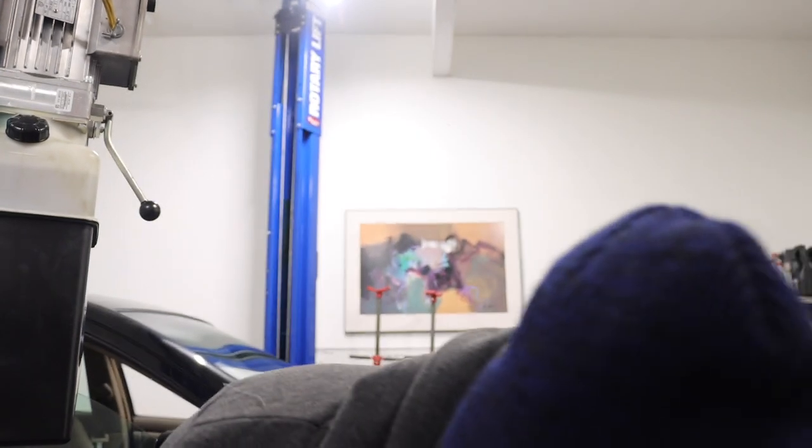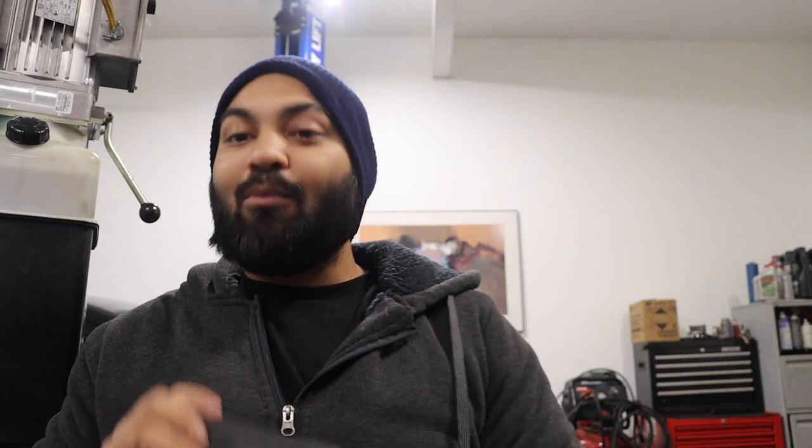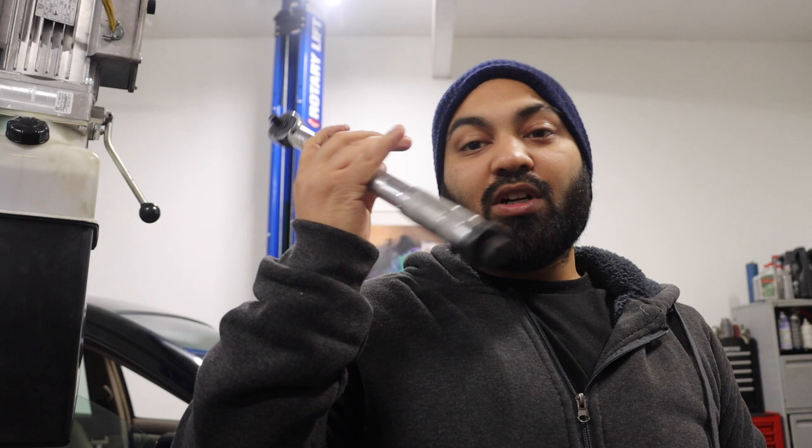A hammer — you're going to need this for when you're knocking the piston back in. Use the wooden part of the handle. And a torque wrench — you're going to need all three kinds: quarter-inch, half-inch, and three-eighths. I picked every single one up from Harbor Freight. Pretty good deal — you can get them with a coupon for almost nothing, and these work amazing.